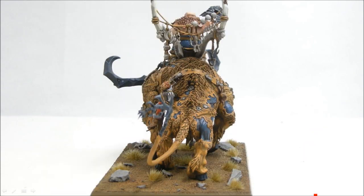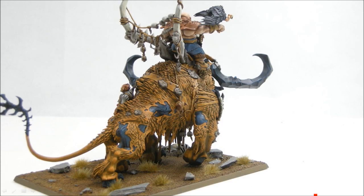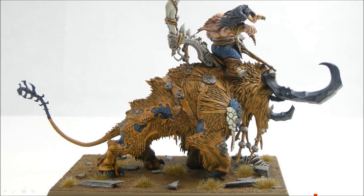Overall quite impressed with this model - a real pleasure to paint. Even though it took a long time, it was a lot of fun. And I'm sure I'm going to enjoy it on the tabletop as well.